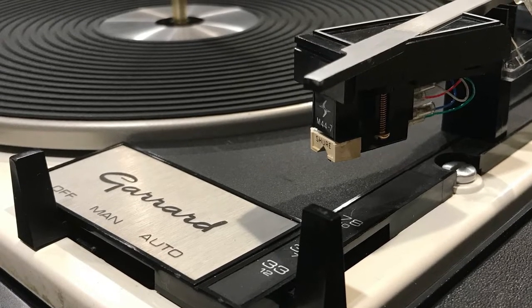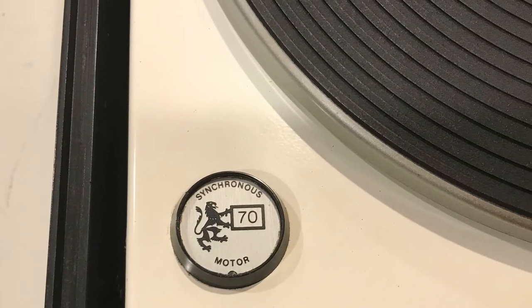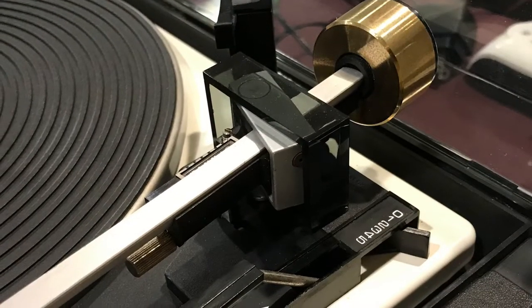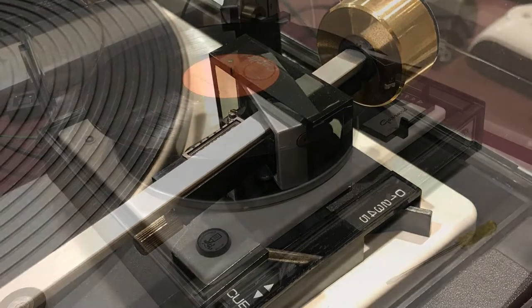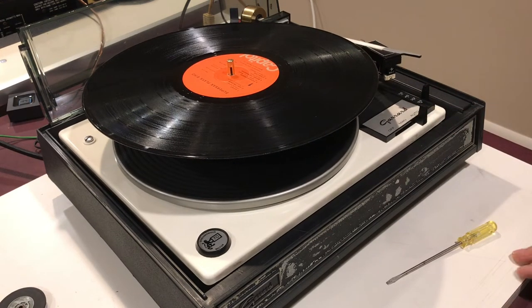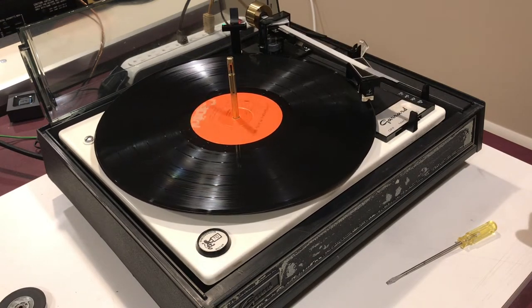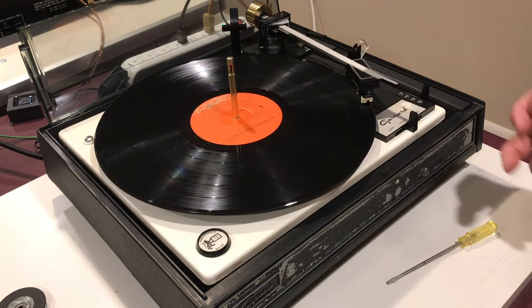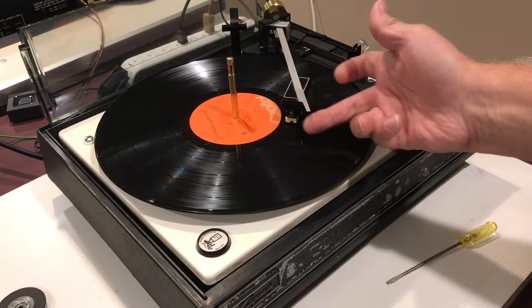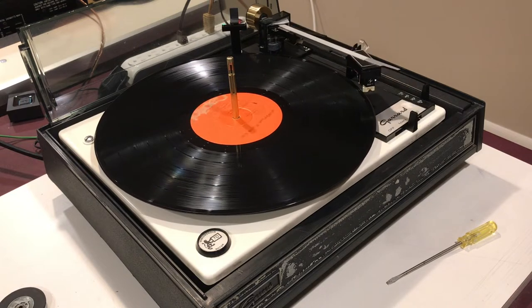I'm just wrapping up the restoration of a Garrard Model 70, and I came across something I wanted to share regarding the tonearm repeating the cycle. I've been through the mechanicals on this, done a complete clean and removal of all of the grease. As you can see from this video, as the tonearm activates, it sets on the record properly, but when lifted towards the end, it won't shut off. The tonearm will raise, go back to the rest position, and then repeat the cycle — so it will go and play it again.